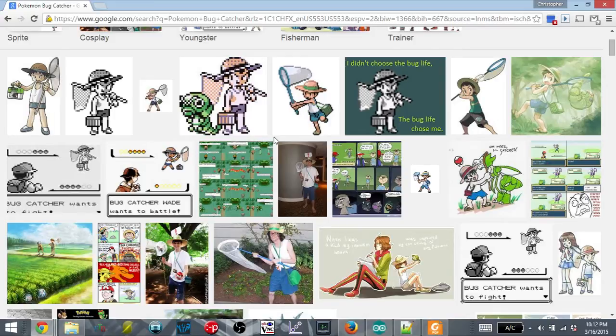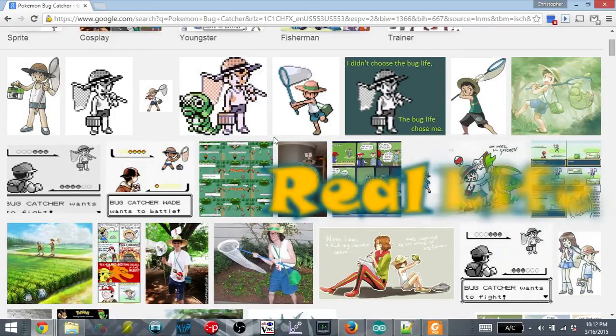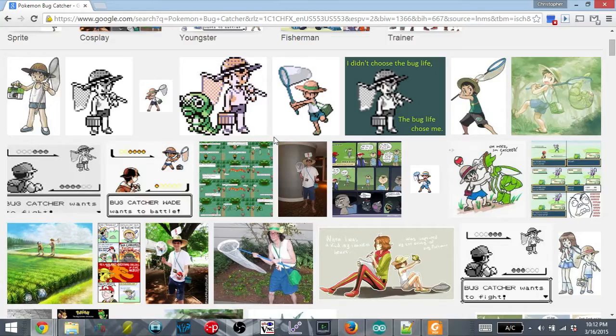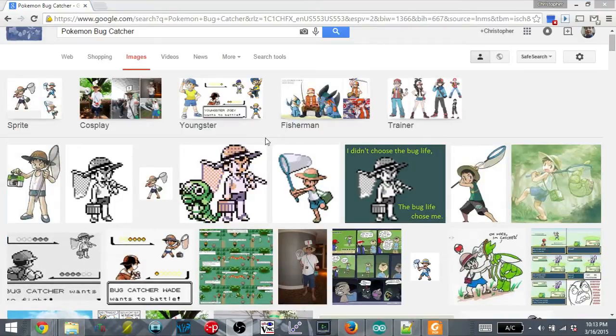Hello everyone, and welcome to a series I'm calling Real Life Pokemon! So Megacon is happening in less than a month, and my Solera costume is taking much longer than I originally thought, so I need something else. I have a group of friends going down that are dressing up as Pokemon trainers, and I want to join in on the fun. One idea stuck in my mind: Bug Catcher.